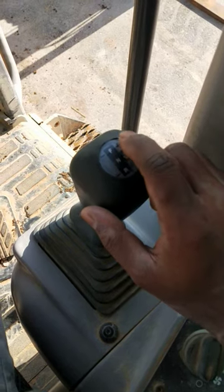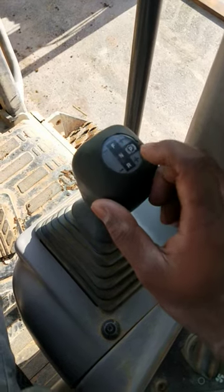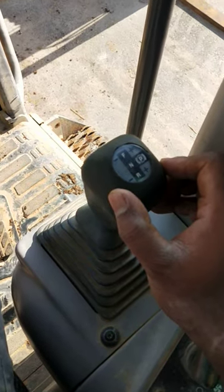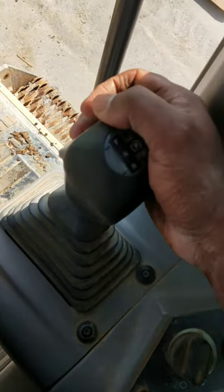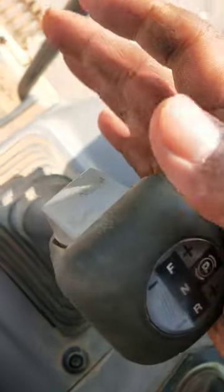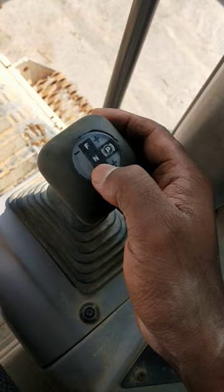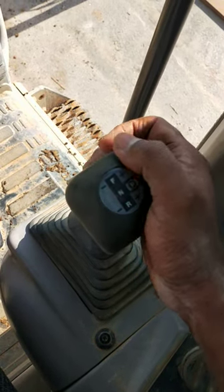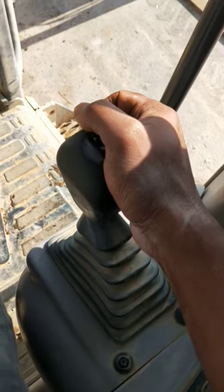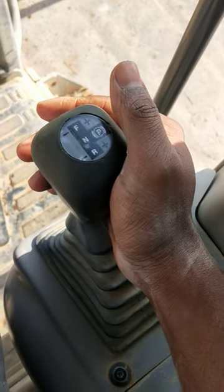You can increase or decrease gear, same thing in reverse. Now we're going to put the grader in neutral — there's a button here, just pull it, and it's now in neutral mode. If you want forward gear, pull the button and push the lever forward, so it's now in forward mode.